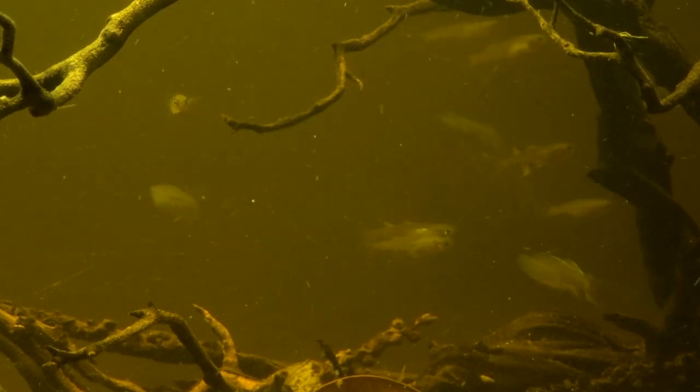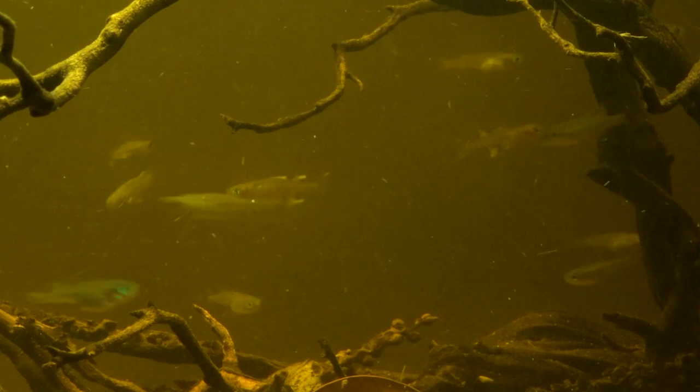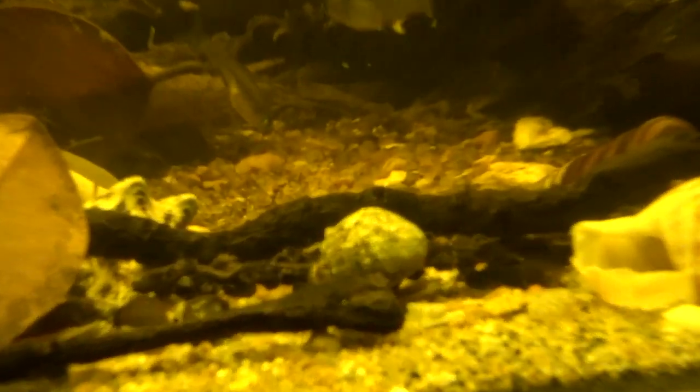I'm thinking of something for a bottom dweller. A close friend I trust suggested putting some bumblebee gobies in here because they'll take brackish water too, and I think that would really turn it up. They'd look cool and they'd like to dig around in the substrate. Let me know what you guys think about that and give me some suggestions.